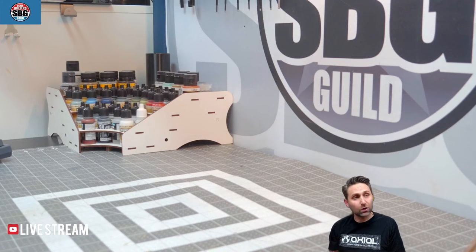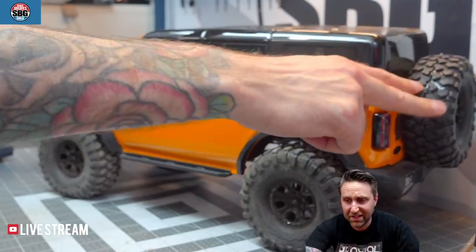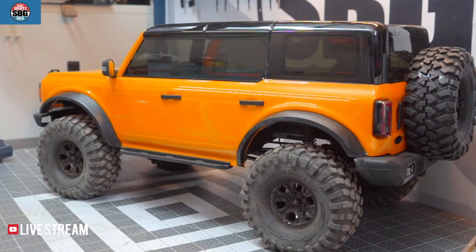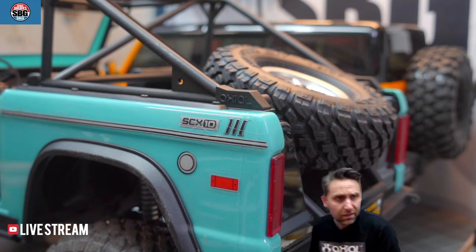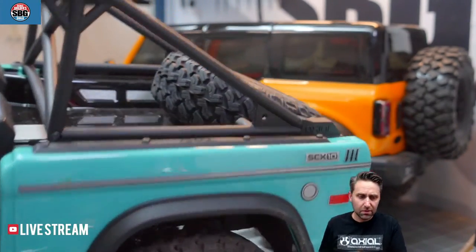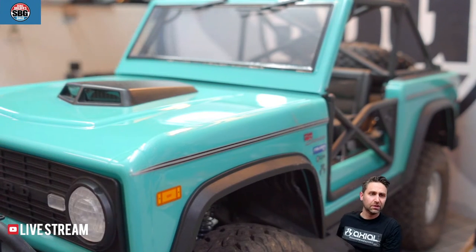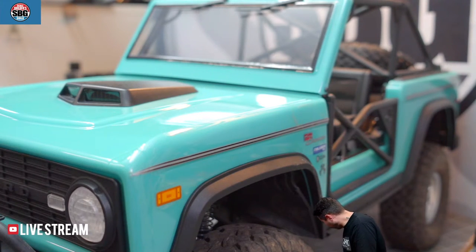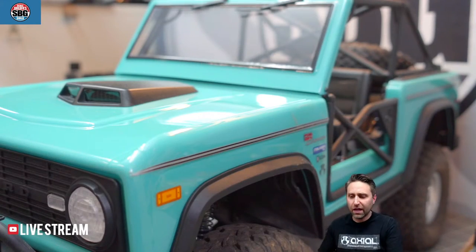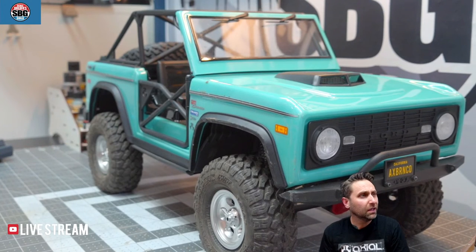Have I done anything to the Bronco yet? No. Let me go grab it. Here's a Bronco — I'll put this Bronco here for a second and then go get another Bronco. Trail truck brushed, comp truck brushless — some people say the other way around. Holmes motors are fantastic. I've got a Holmes motor in the UMG-10. I've never had a BRX-01 — I was actually looking for a used one for a project but didn't locate one at the price I wanted.